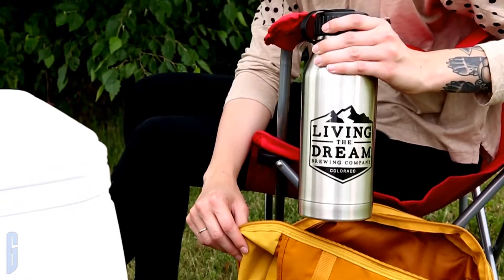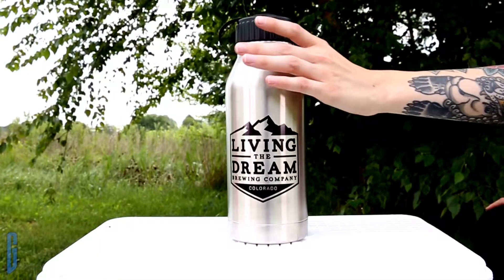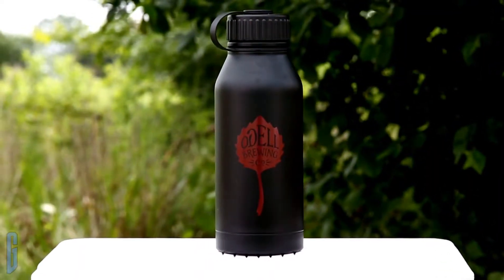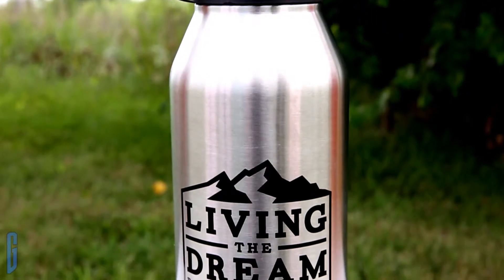The double wall stainless steel growler. This Grandstand original was created for brewers, with input from brewers. These growlers are made exclusively for Grandstand and come in stainless steel and matte black. The double wall stainless steel growler keeps a quart of beer fresh,